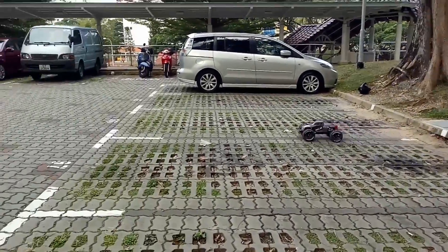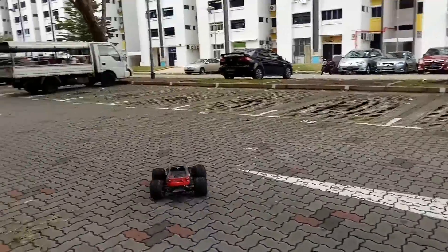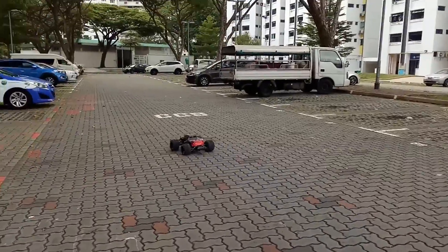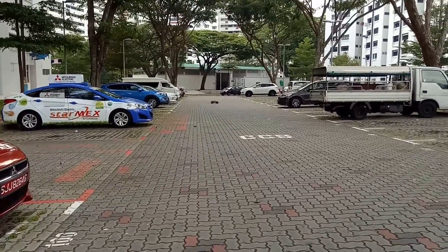You guys are asking about the speed, right? So let's go take a look. I'm losing a bit of signal here — maybe it's a battery problem, or something else.